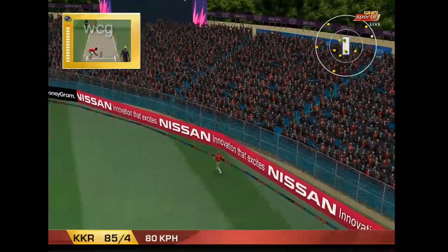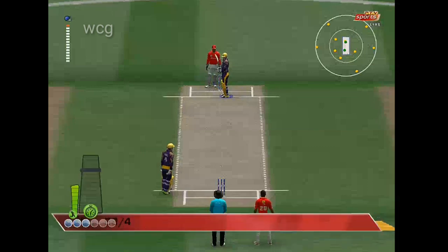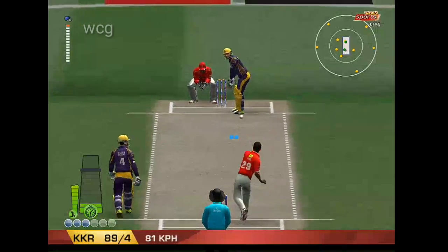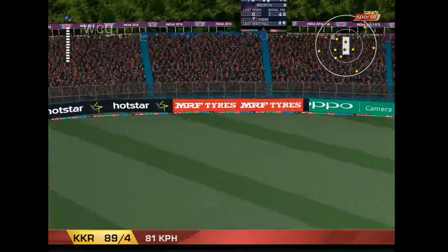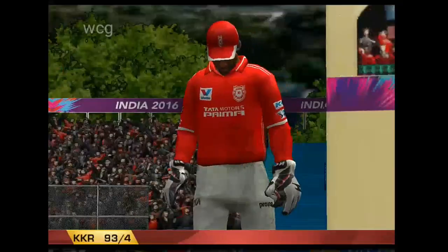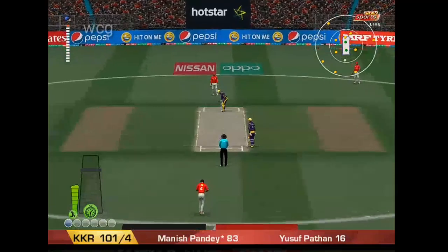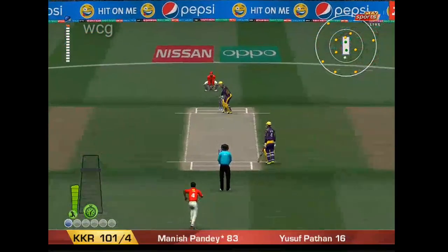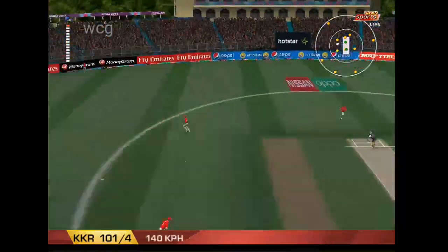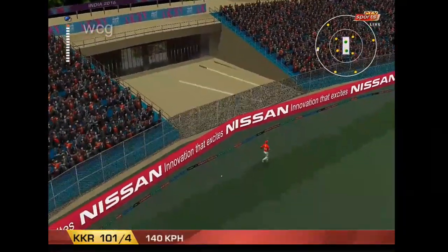We certainly saw that one early. Cracking stroke. He's in good touch. That's racing away to the cover boundary.